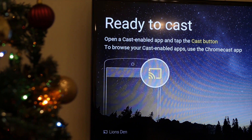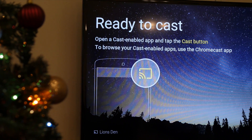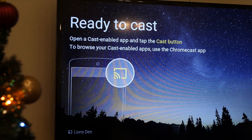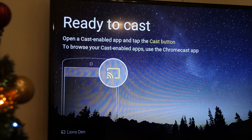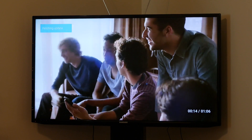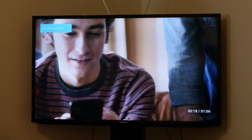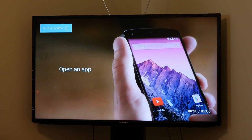When it's finished you should see your TV displaying 'Ready to Cast.' Take a good look at that casting icon, because whenever you see it in any of your apps it means it's able to stream to your Chromecast. Also remember that your streaming device must be connected to the same WiFi network as the Chromecast for it to work.